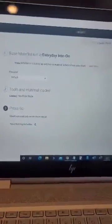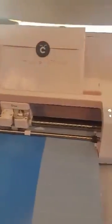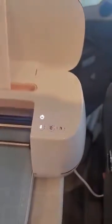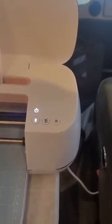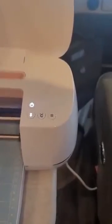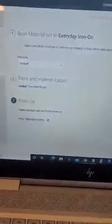My computer tells me to press the flashing go button, and when I come over here it never does flash for me to hit go and do anything with it. It just stays there.